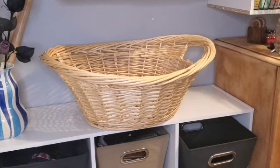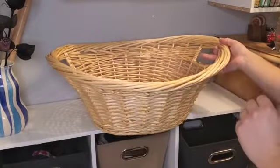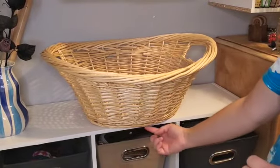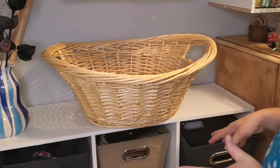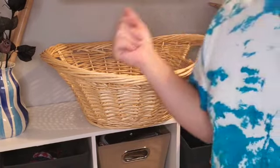I have this basket I found under my bed — nothing was in it, so I figured I could use it. It doesn't fit very well but I think I'm okay with it. I want to go ahead and store all my yarn in here because I have a lot of yarn.